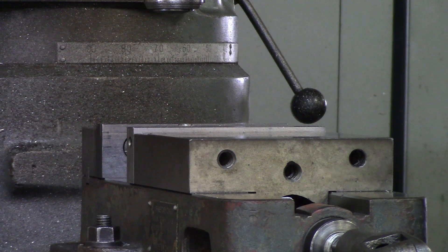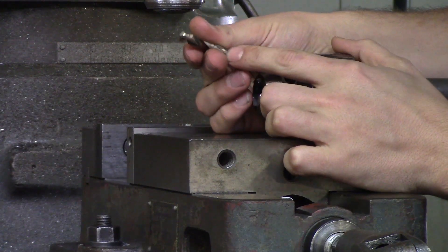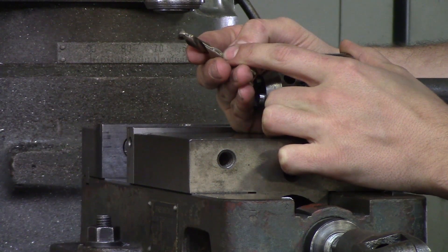And you always want to, just as a basic rule — I've got a drill right here — you always want to hold all the way up to the edge of your flutes. Don't hold on to your flutes, and don't hold on to just the tip of the drill. You want to hold on all the way up to the edge of the flutes.